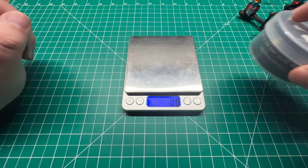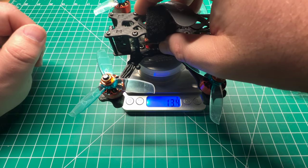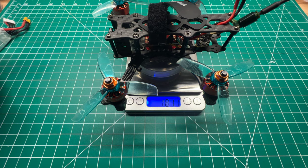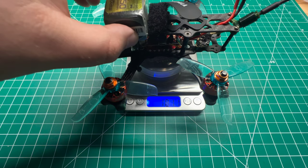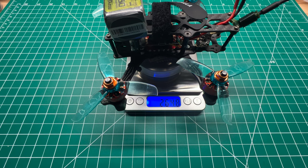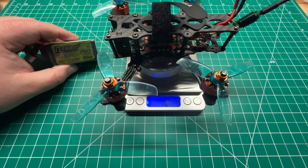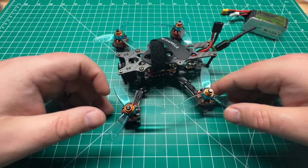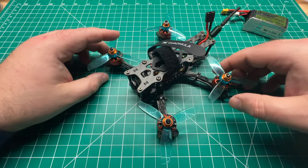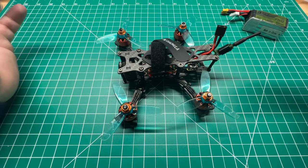The dry weight is coming in at 181.1 grams. With the Tattu 4S 750 we're coming in at 264.8 grams — so not under the 250-gram limit. You could easily meet that limit with a 4S 650 or a smaller motor. I didn't notice any issues with this frame out of the box with the UAV Tech presets, and it's easy to select the presets in Betaflight 4.4.